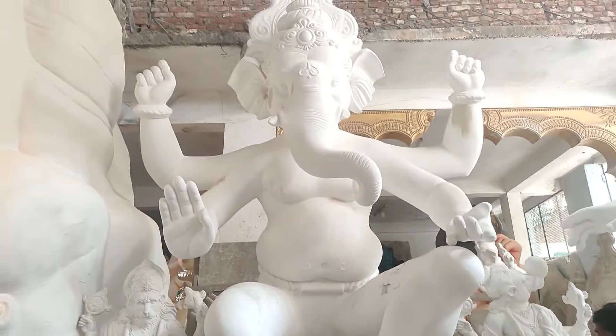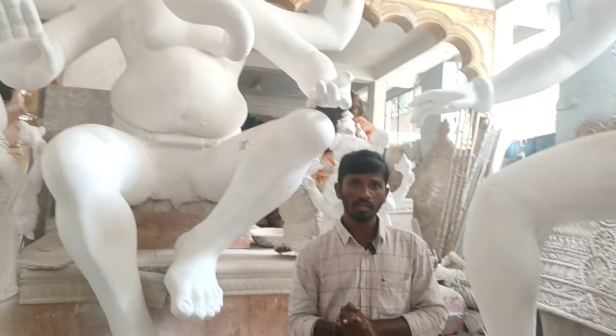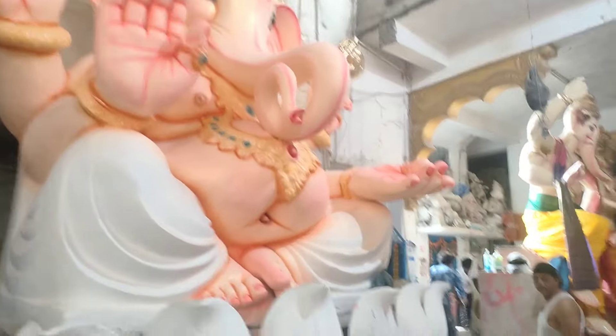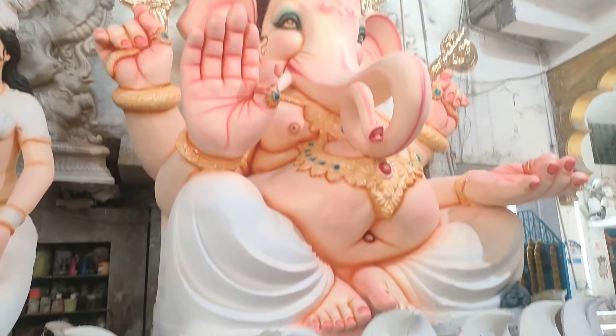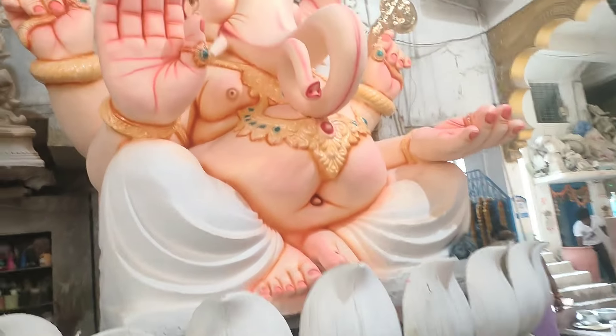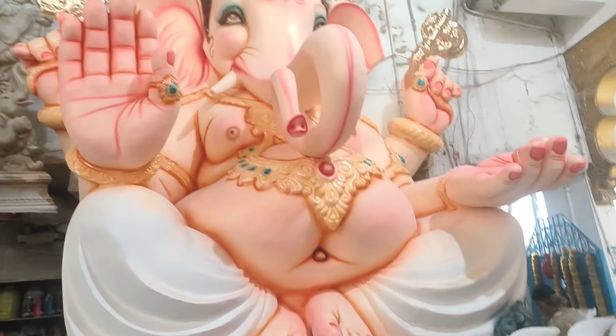Here we are painting this ideal. We are finishing it. Next we will show Ganesh. Here we are going to make this Ganesh. We are going to make our body tone with orange and pink. Here we are going to make our gold. This is a young little one.